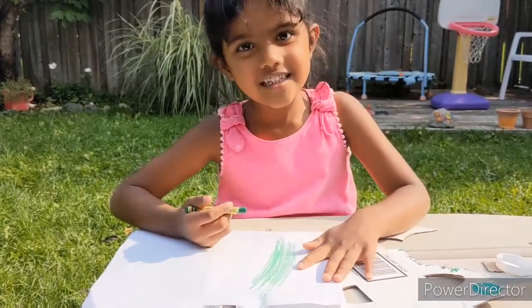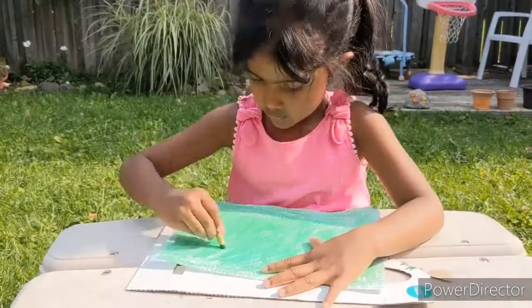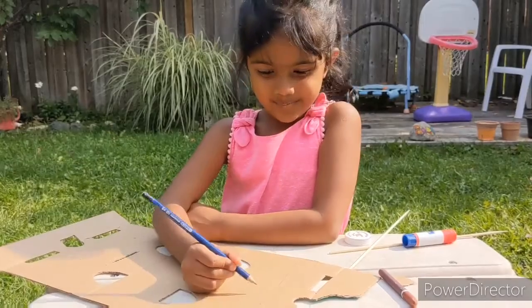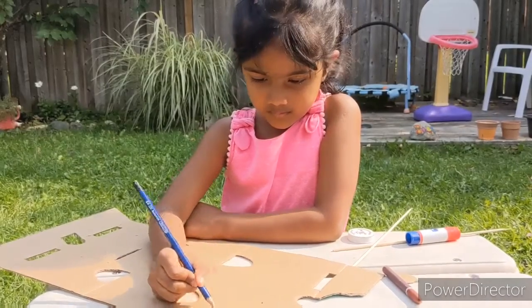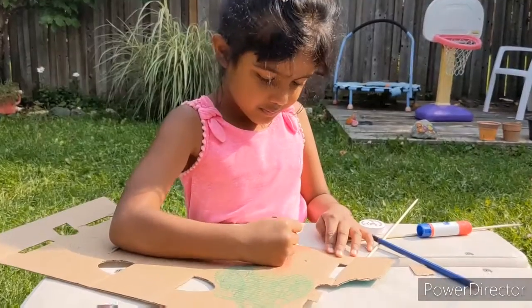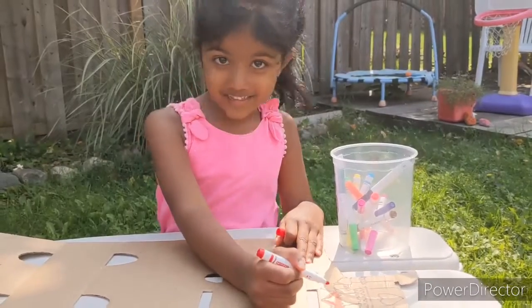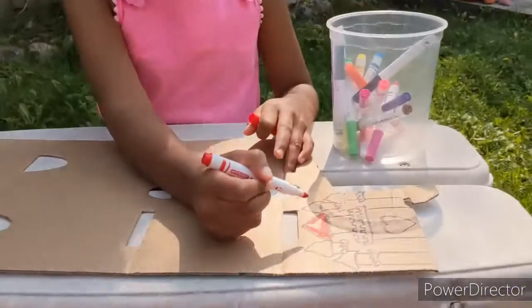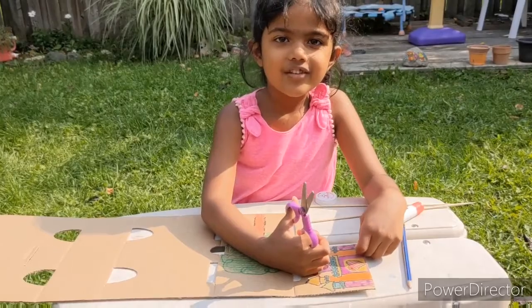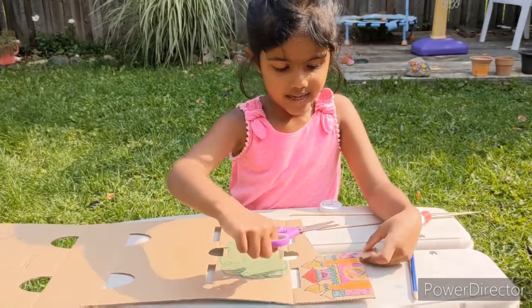I'm coloring the seed green. Now I'm coloring the tree. Now I'm going to color the castle. Let's cut out the tree and the castle.